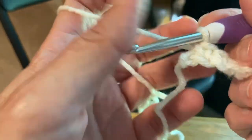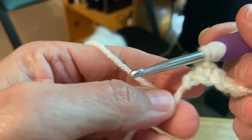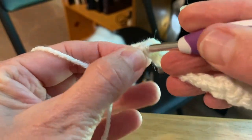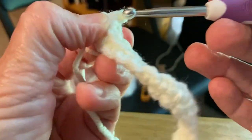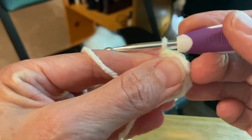I'm at the end of my first row and I'm going to make my last stitch. There's my tail - this is my last stitch, so I'm going to do my last single crochet: insert my hook, draw up a loop, yarn over, pull through both loops on the hook. Now I'm going to chain one and I'm going to turn.